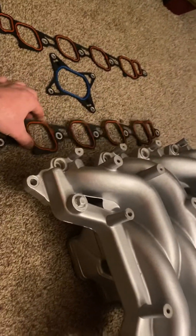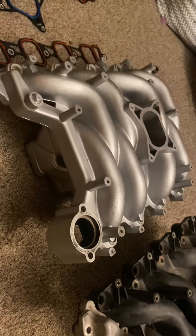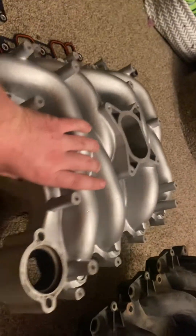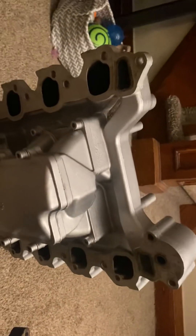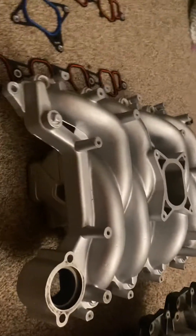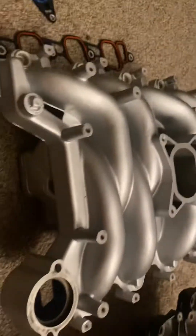More than likely the gasket on this intake will fail long before the intake itself cracks — it's all cast aluminum. Another interesting thing to note is that this is a three-piece manifold. You'll notice all the hardware on the bottom, and from an article I read, these can all come apart. So if you wanted to take the bottom runners off and port it, it makes for easy access. In my application — a mostly stock vehicle — I have no intentions of porting it, but maybe later if I do a supercharger.